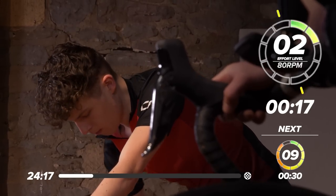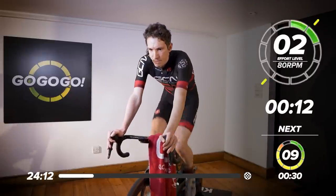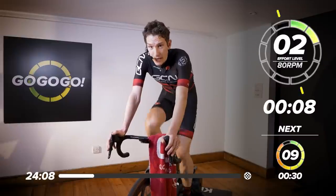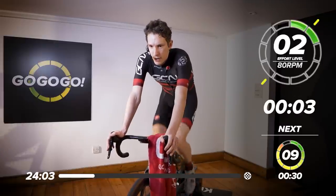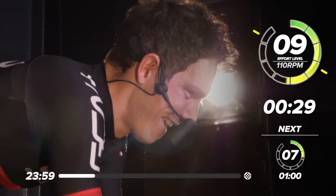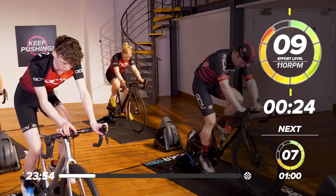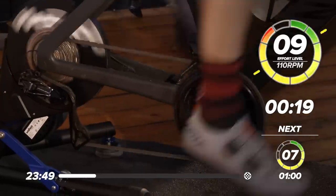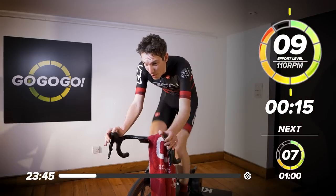One last drink. Okay, ten seconds to go. Going to be pedaling nice and quickly for this one as well. Okay team, 110 RPM. Ready, steady, go. Keep it nice and controlled. Not too much rocking and rolling. You've got 12 of these to do.